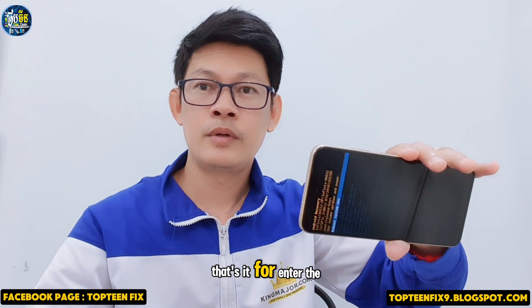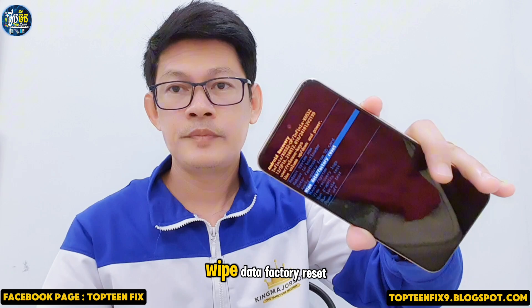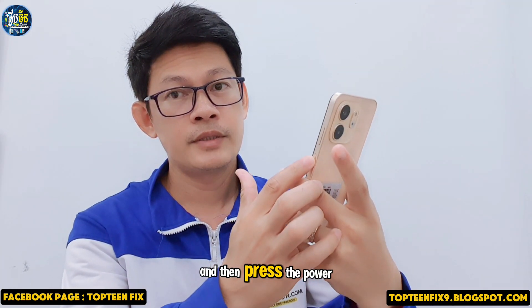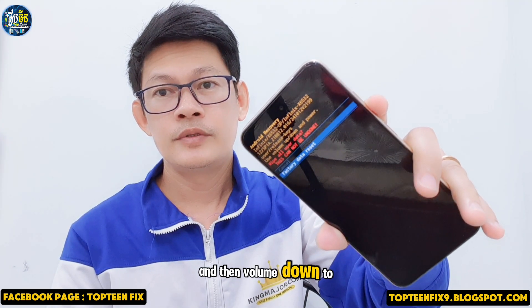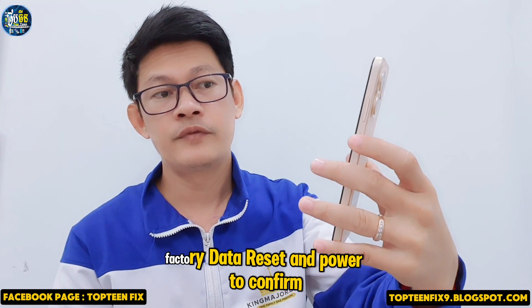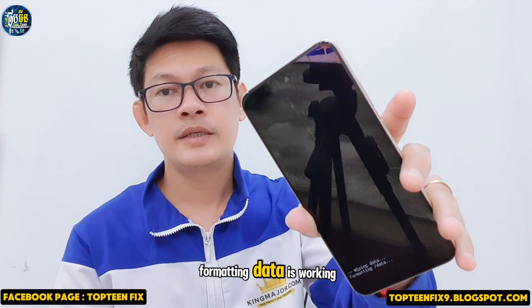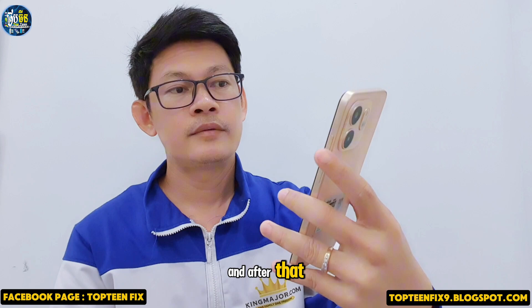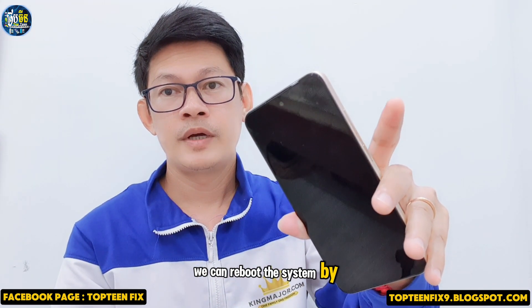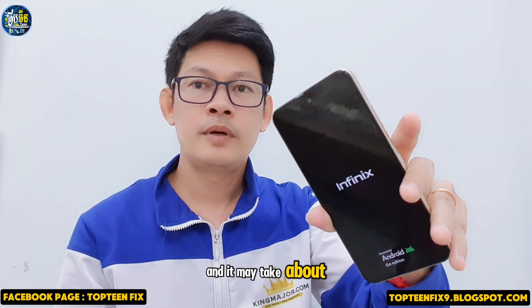That's it for entering recovery mode. Choose the option called 'Wipe Data / Factory Reset', press power to confirm, then volume down to select 'Factory Data Reset' and power to confirm again. The formatting process will run, and after that you can reboot the system by pressing power. The phone will reboot into the menu and it may take about five to ten minutes.